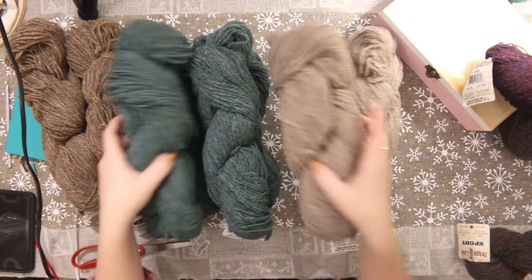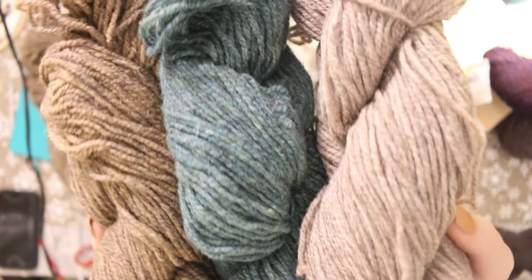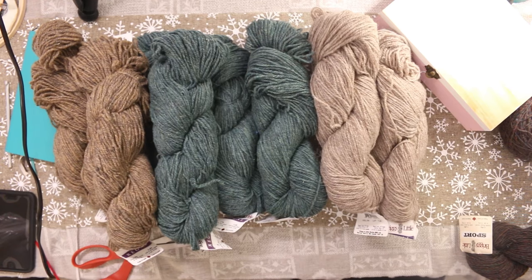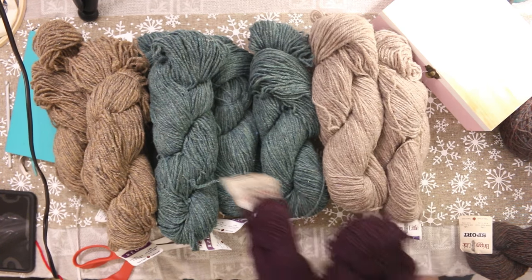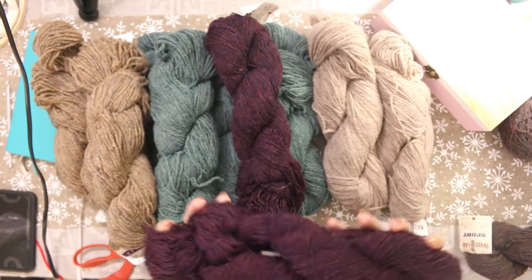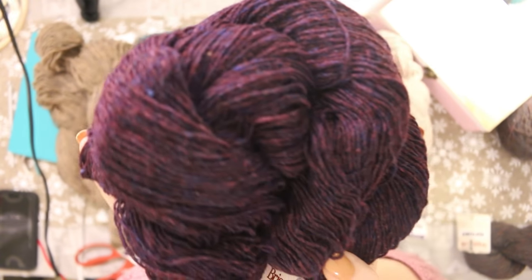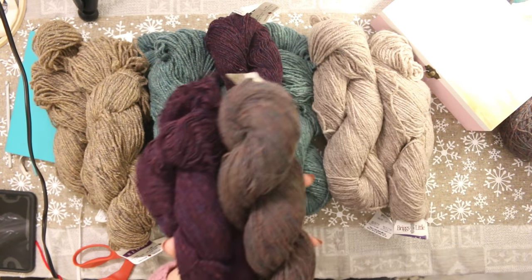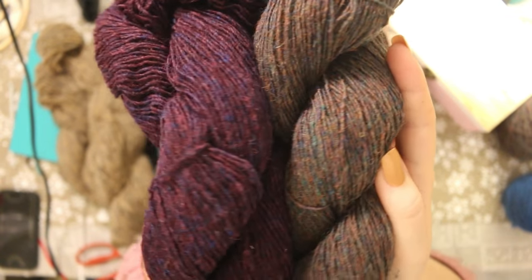I'm going to grab one of each so you can see how they look up close — isn't that beautiful? I think that'll make a really nice pullover sweater. Last but not least, I got two skeins in mulberry. On camera it looks like it has a lot of red, but in real life it's a very dark purple and blue. I'm going to pair it with brown heather to make a shawl — actually, looking at the brown heather and mulberry together, that is just glorious.